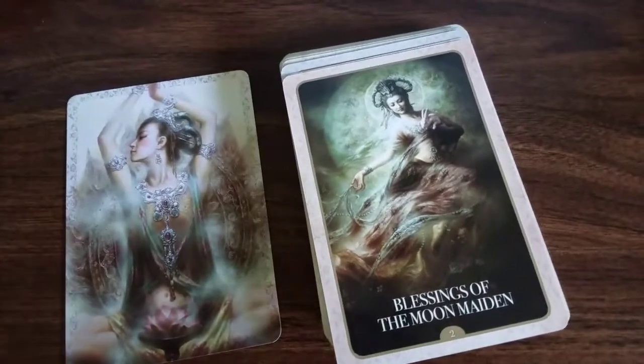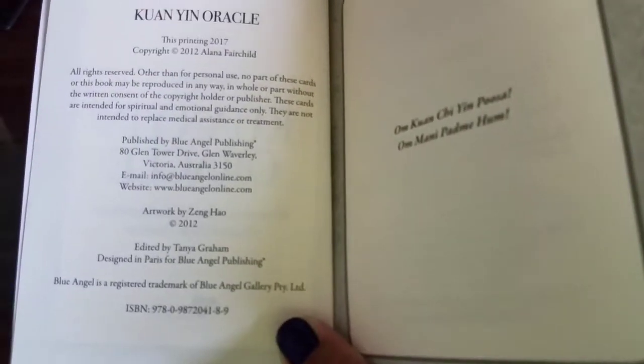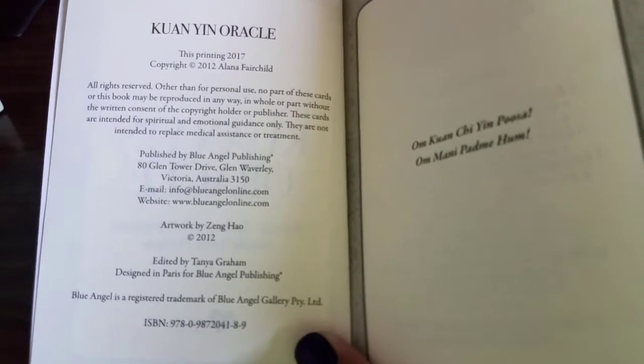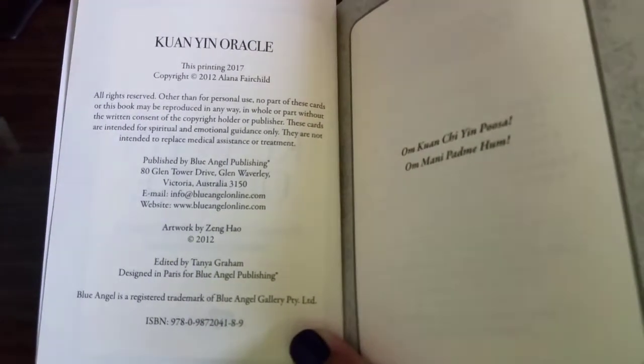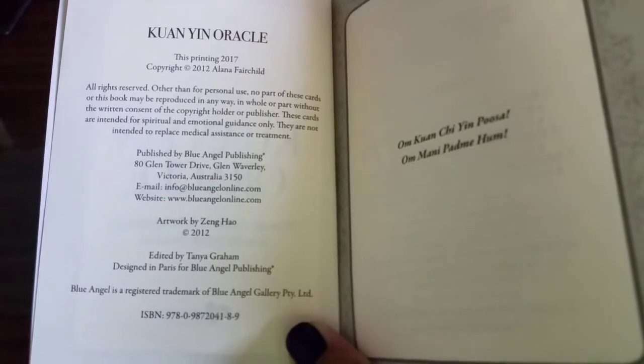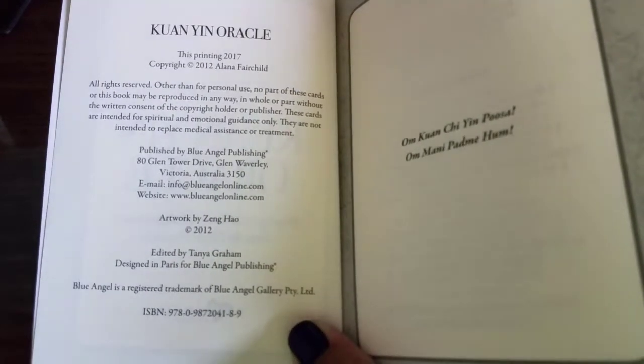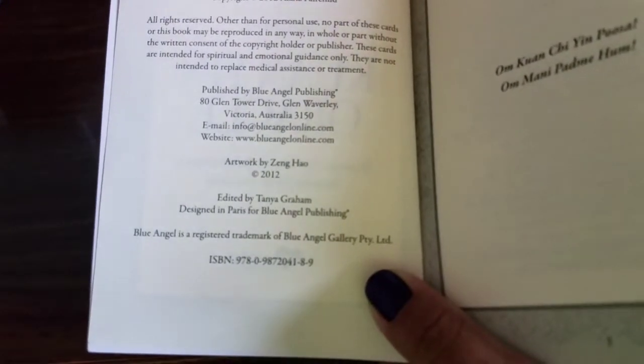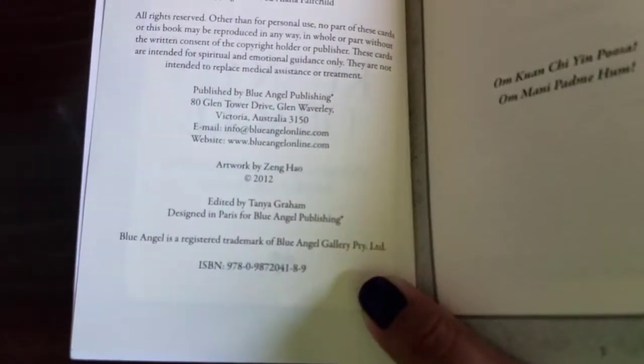Let me look at the book real quick and see what it says. Okay, so back to this page where it goes over a bunch of the stuff. It was copyrighted in 2012, and the artwork was actually done by Zhang Hao.